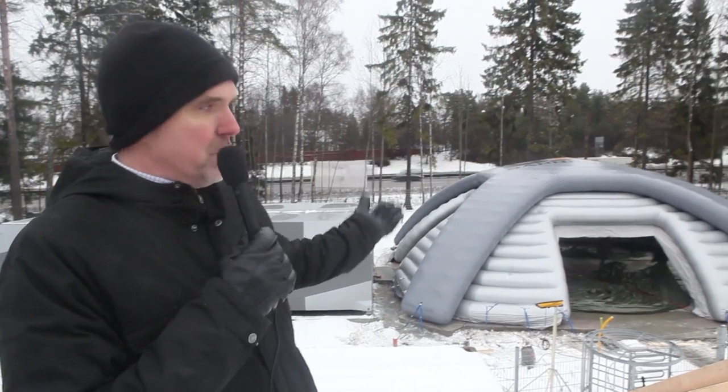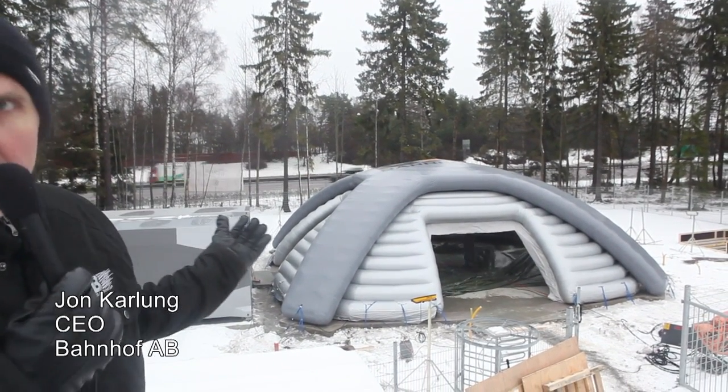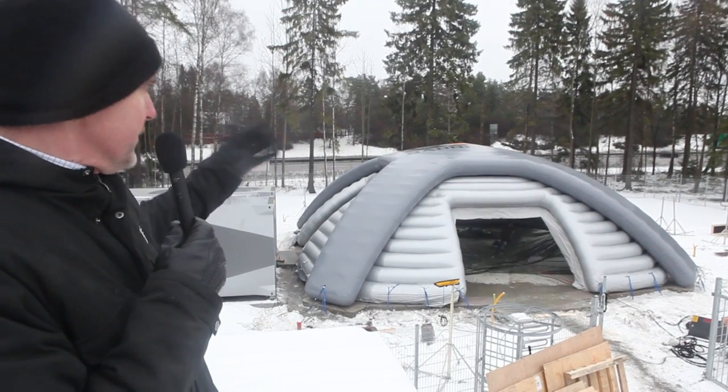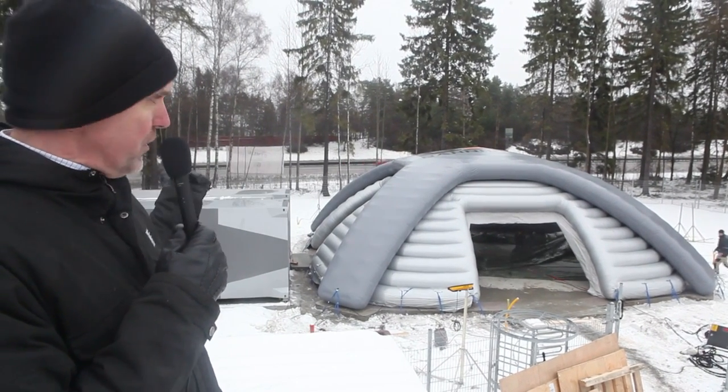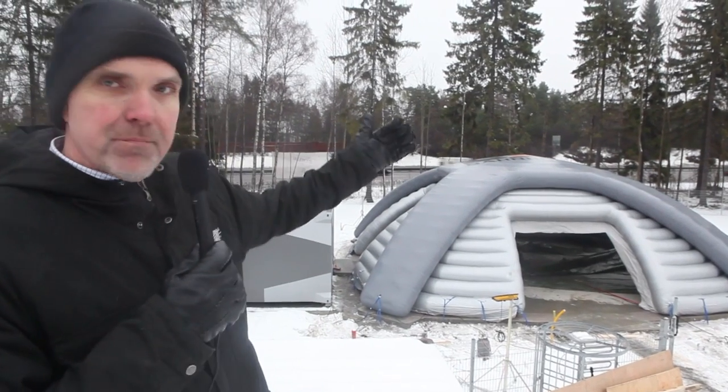On this side we have the dome. It's an inflatable dome, which is made for the office and as a supplement for the data center. And in the background, as you can see, there are cars passing by.